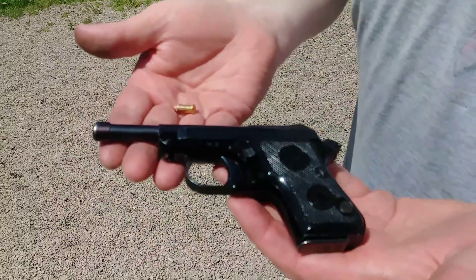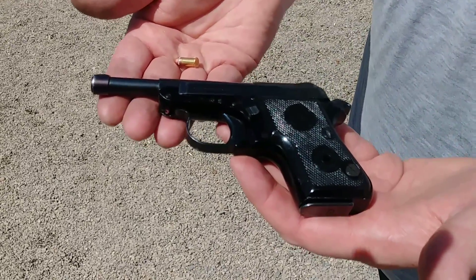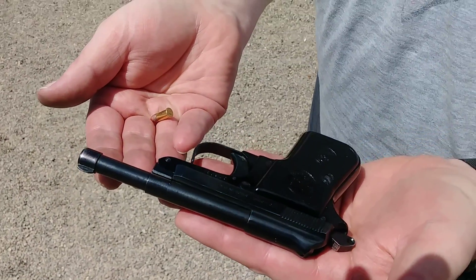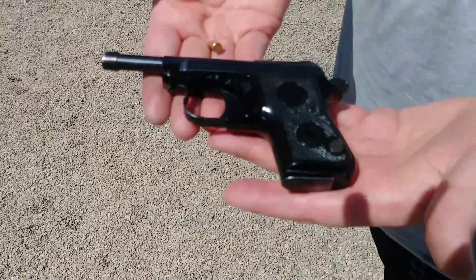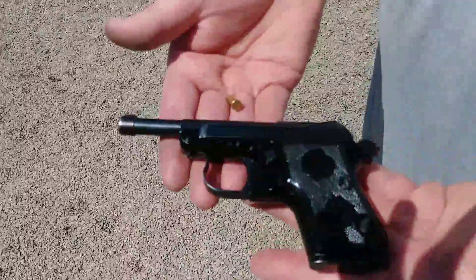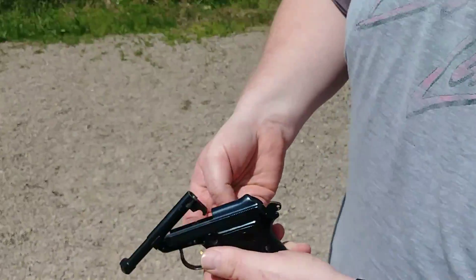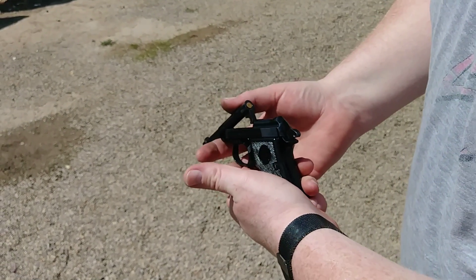We got the Beretta 950B .22 Short — the Minx. In very good condition considering its age. Imported directly from Italy before the 1968 Gun Control Act that required these to be made in the United States. Single action only, tip-up barrel design. Very clean example of this gun.